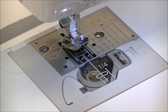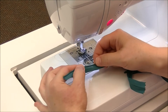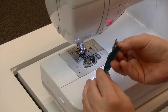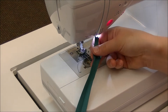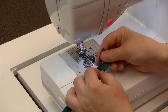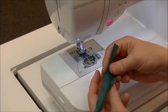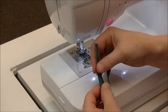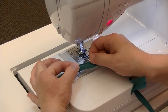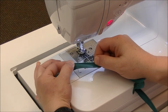A couple of other things that you need to do for prepping and using an invisible zipper. When you're working with an invisible zipper, it's considerably different than what you're going to get with the ones that have exposed teeth. You'll notice it has a little tab but the teeth are kind of underneath. You need to roll the teeth away and press that so it's in the rolled position.